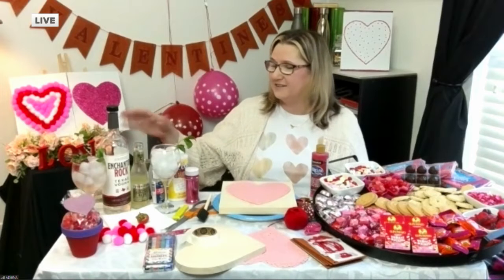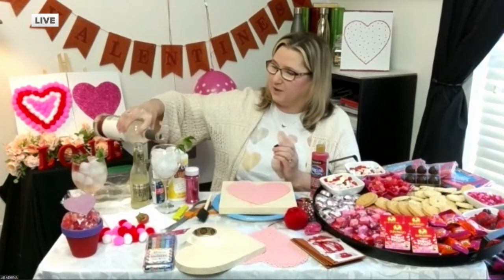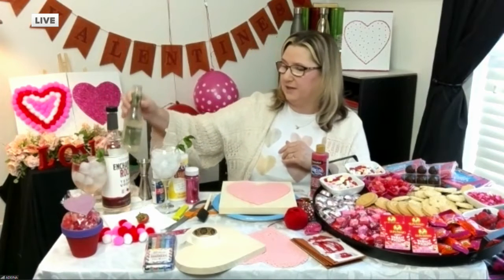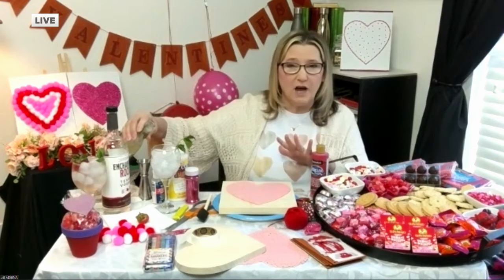I do! I have a yummy cocktail. We'll start with that real quick. This is kind of a take on a Moscow mule, but you're just going to use — I use my Enchanted Rock vodka, but use your vodka of choice. And I'm just going to do a Michigan pour, which is about a four count, so it's about one to two ounces of vodka, depending on how strong you want it.